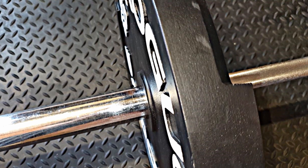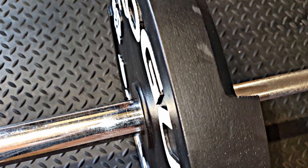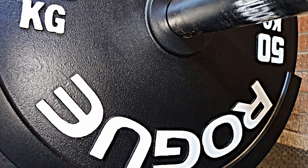One reason to buy these is they are only 50 millimeters thick — that is 4 millimeters less than two 25 kilogram Rogue plates. So you will have no problems loading the bar with some monster weights.